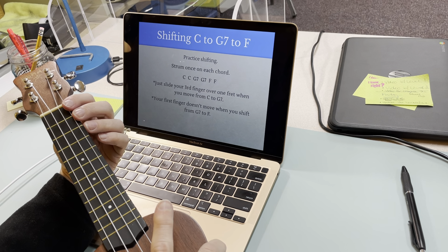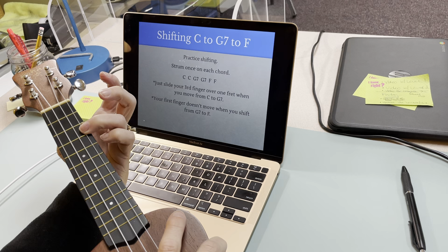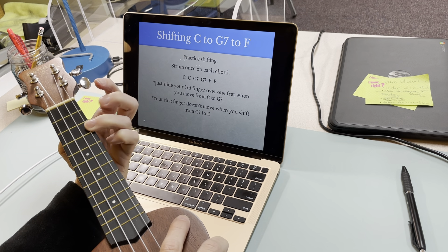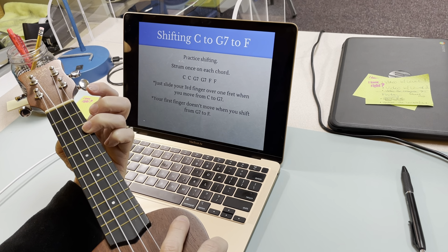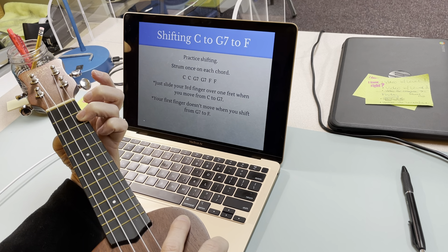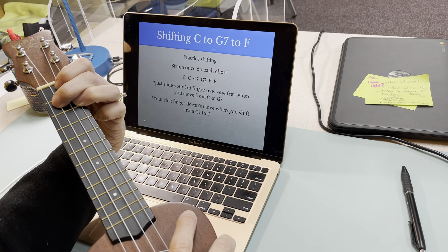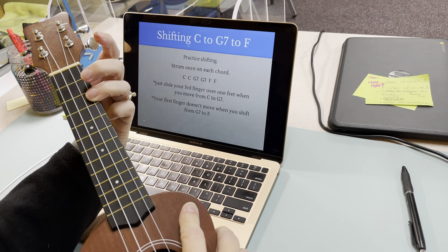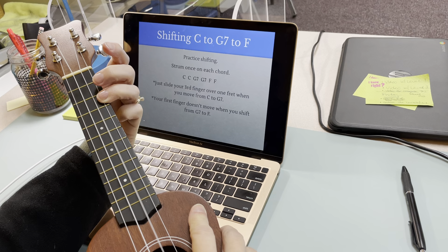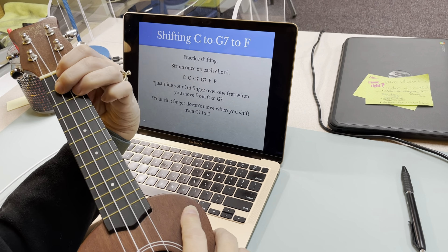A tip for getting from C to G7: if you have C, which is this third finger, to play G7, all I have to do is slide that one up one fret and add my other two fingers to complete that triangle. So from C, I'm going to slide up, put my other two fingers down, and I should have G7.